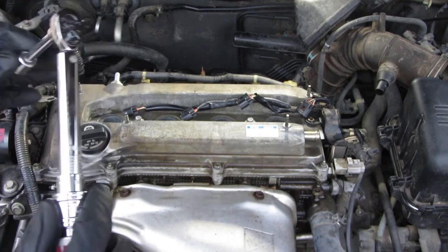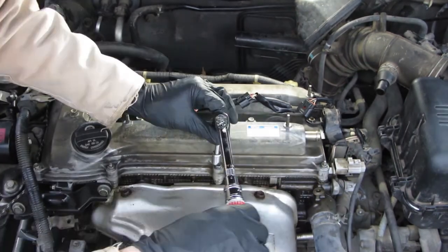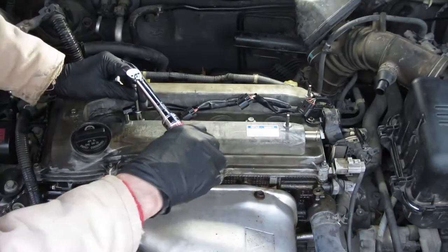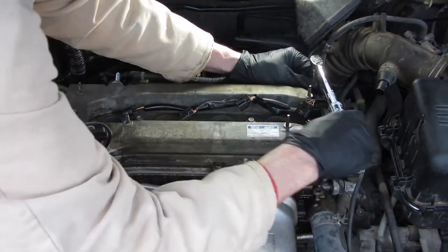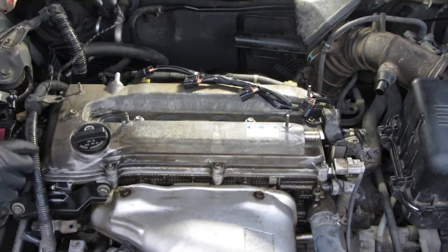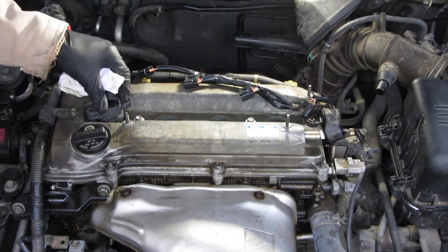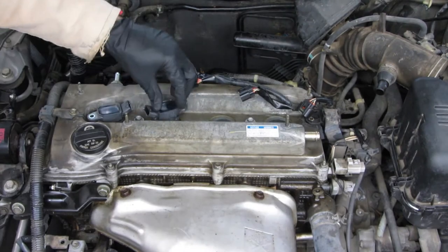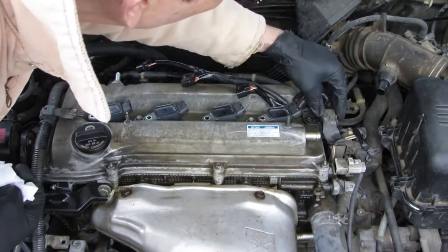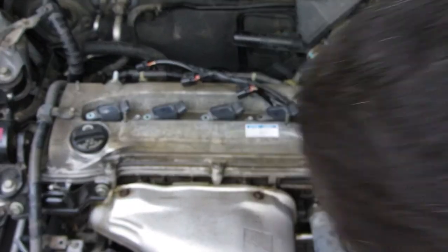Taking it up another notch — I've got 80 on the way to 96. Going around all the bolts at each torque increment.